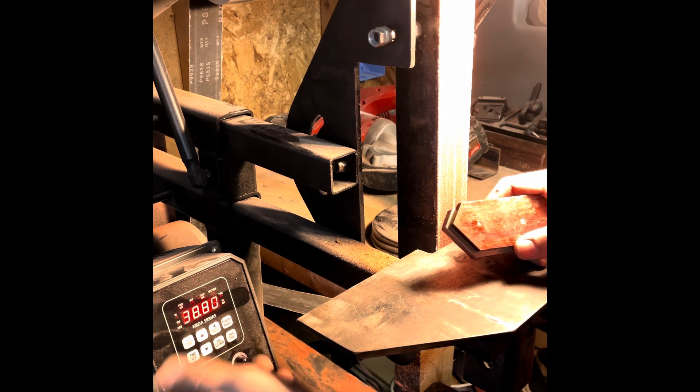Each belt has a different weight so they'll ride differently — adjust the tension each time you change a belt to make sure it's riding in the center. It doesn't have to be exact since we're not going right off the edge of the platen, but you don't want to be too far off either side. Make sure all of the material is cleared out of the belt.